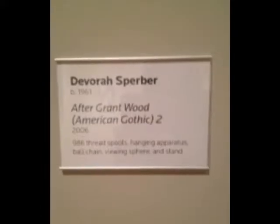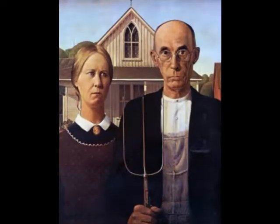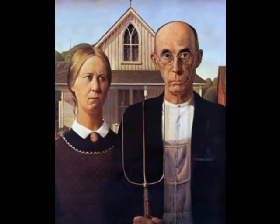It is fairly young, being made in 2006. The plaque to the right tells us that this is made of 986 spools of thread. Looking at it first, it is hard to tell what it may be. One might think it is just a random arrangement of spools, but once you look through the viewing sphere, you see it is actually Grant Wood's American Gothic, which originates back to 1930.